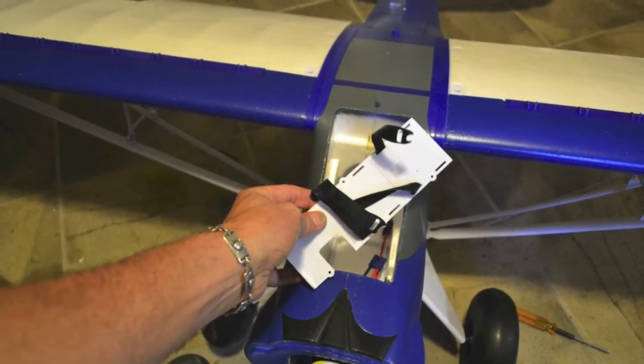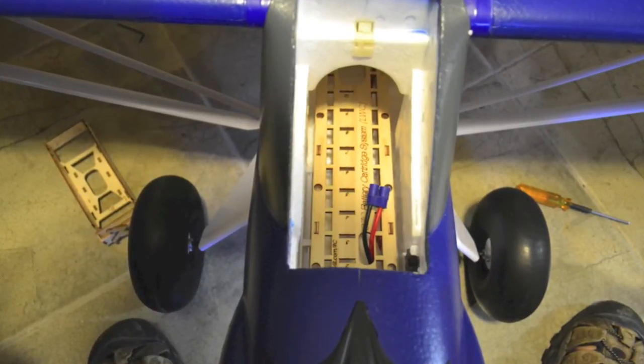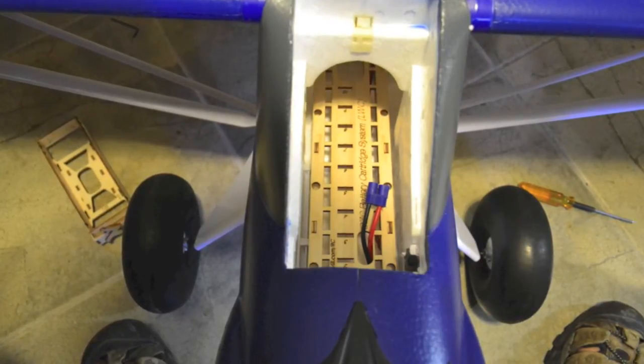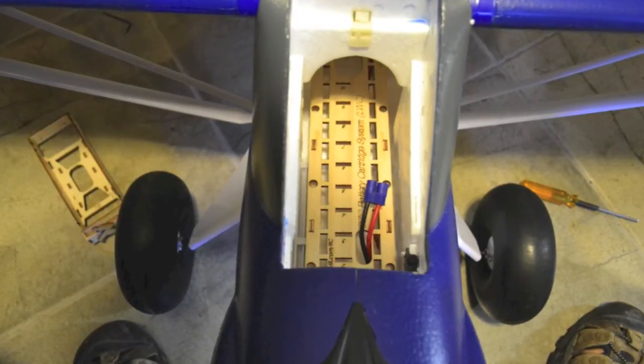You take your Morgan Mill tray, put it in, and all the holes line up where the plastic tray holes were. Simply replace the screws and you're in business. It's very simple and straightforward. I started from the back because those were the trickiest ones to get in, and moved my way forward to get it all set up.